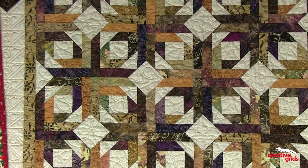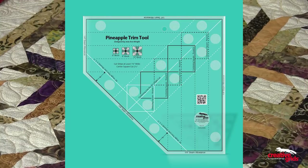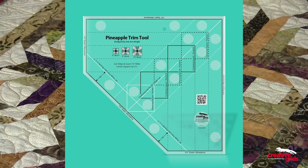Today I'm going to show you how to do a variation of the traditional pineapple block that is called Pineapple Blossom. This particular block was made with our pineapple trim tool that trims six, eight, and ten inch sizes.